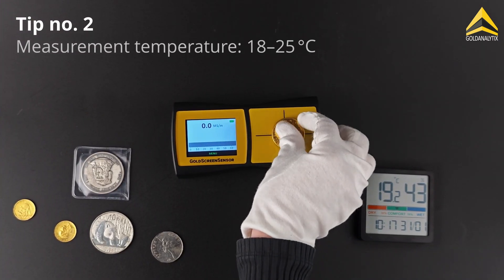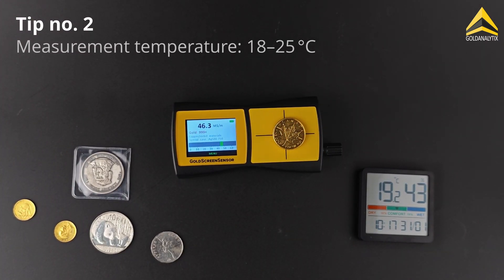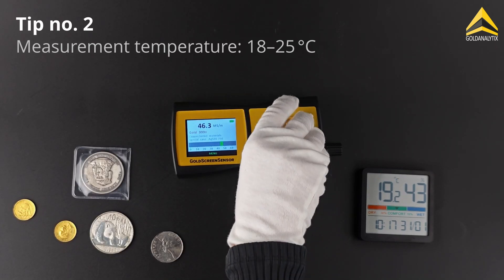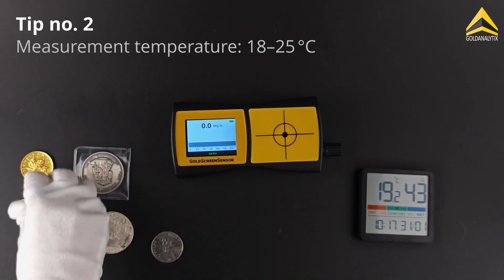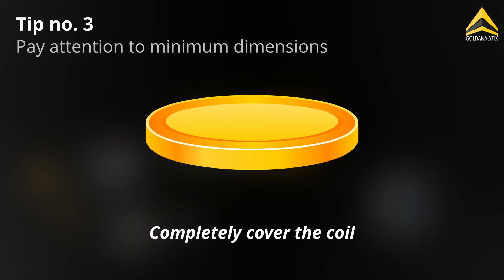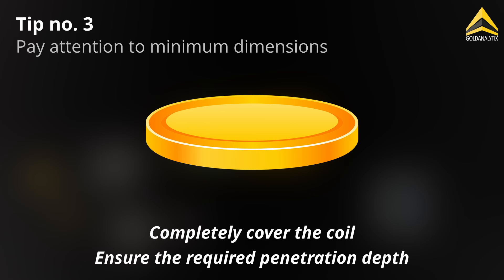The ambient temperature and the temperature of the test object should ideally be between 18 and 25 degrees Celsius, as electrical conductivity is temperature dependent. The dimensions of the object are important to completely cover the coil and ensure the necessary penetration depth.